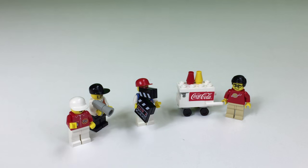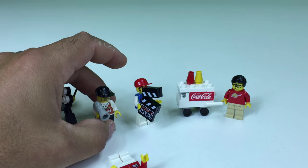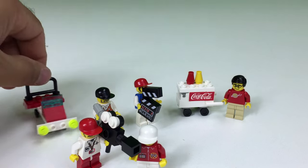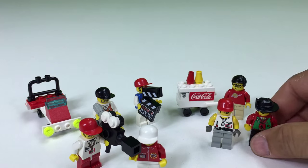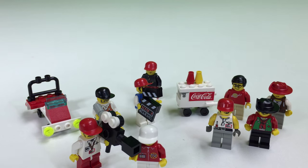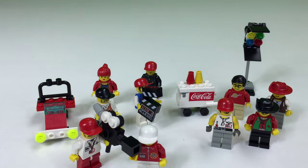So now we've got the director, the assistant with the clapper board and megaphone. This camera is just really troublesome, so we'll get the assistant to help there. We've got the small car. We've got the gaffer. We've got actor, actor getting a shot there. We've got stuntman, actress, lights, lights, lights, lights.